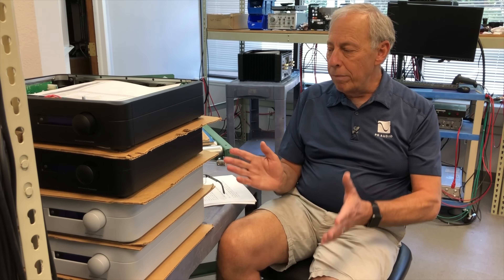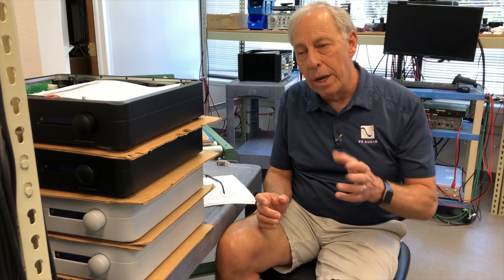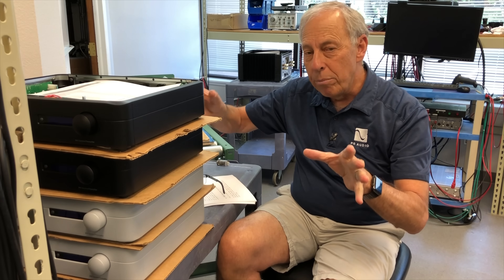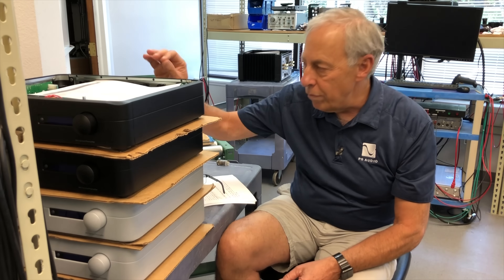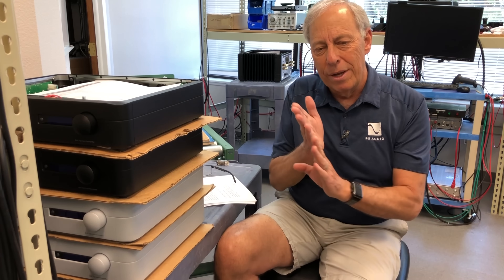If you listen to a BHK pre-amplifier — this is one right here, here's a stack of them — this is a hybrid: there are vacuum tubes on the input stage where they belong, MOSFETs on the output stage where they belong. I've rarely heard any instrument with as high a resolution and resolving power as this pre-amplifier, and it uses vacuum tubes. In the experiment when we first started designing these, we at first had solid state, and it sounded great. But there was this sense of sharpness — the same sort of thing you're hearing with your Class D — an overly etched edge to the music that, at first, on many systems sounds like greater detail.